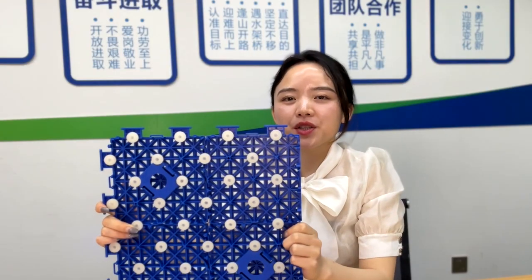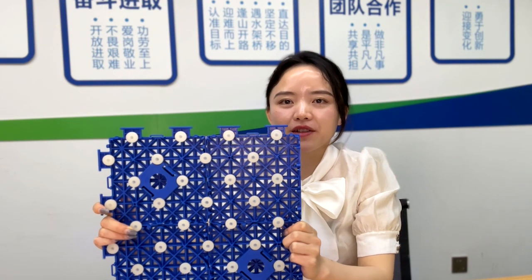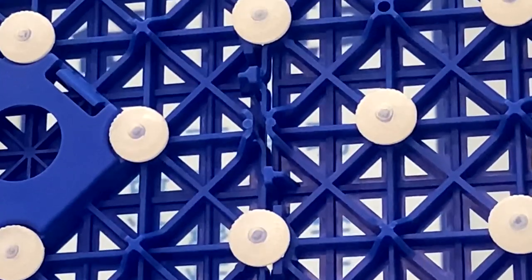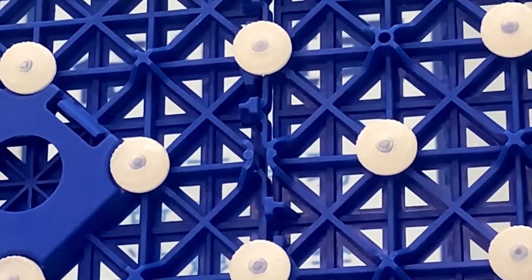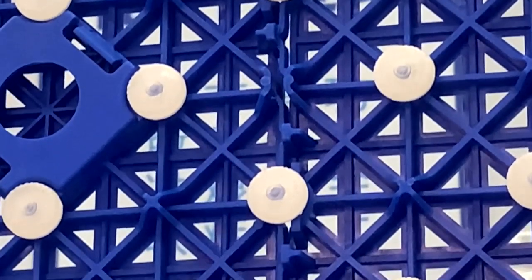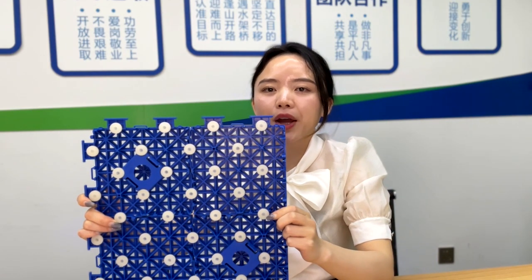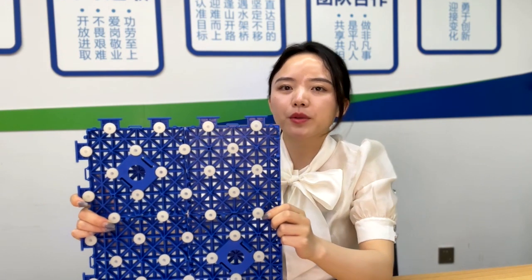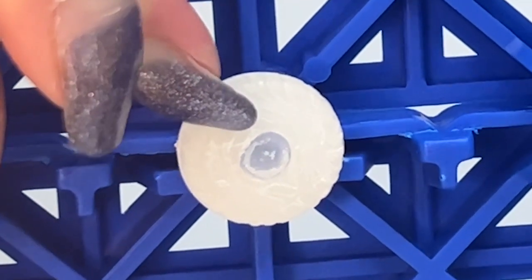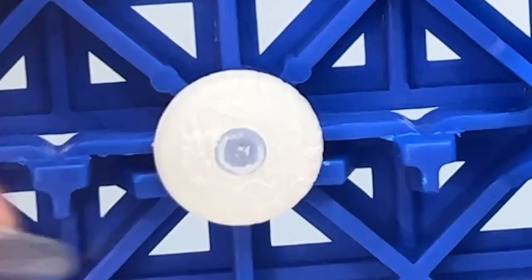I want to tell one more point about our third generation cushions — why they are different from our second generation cushions. First, you can see they are bigger in size and also the pattern is different. The pattern of this one is a wave pattern, which is similar to a shoe's wave pattern. In this way, it can create stronger friction compared with any smooth surface. So when a strong man plays on the tiles, the friction and ground grip performance can be stronger.